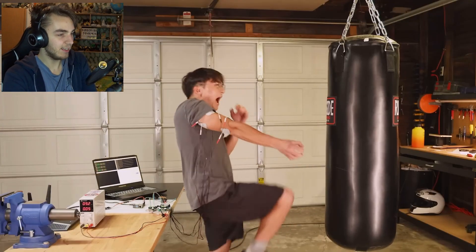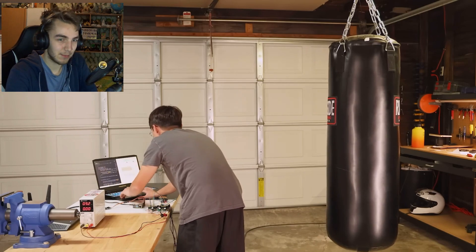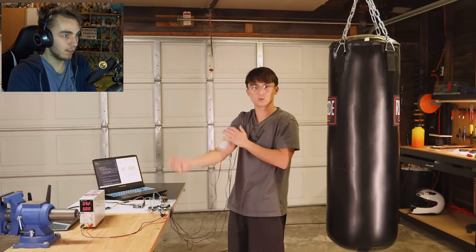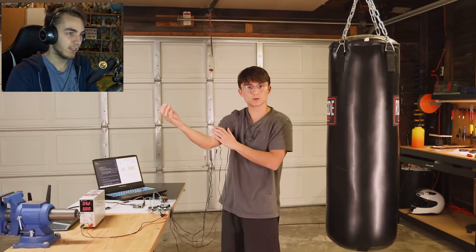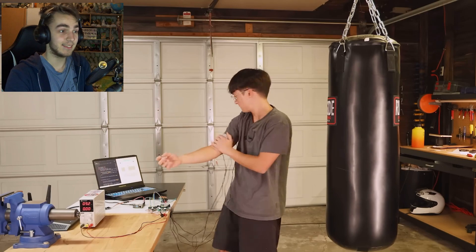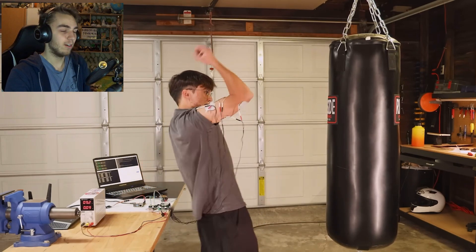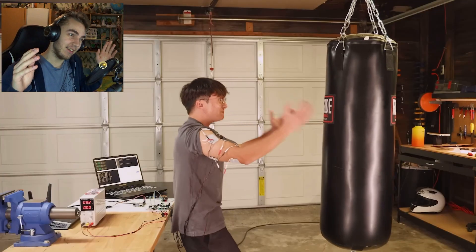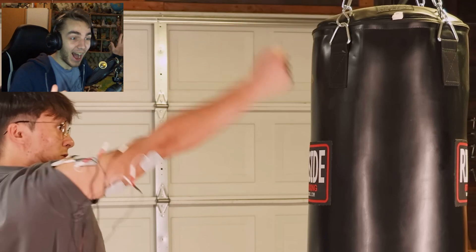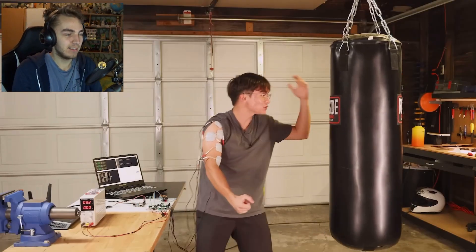Alright, everything's hooked up, let's see if it works. Maybe you should make it less painful somehow? Instead of locking up, the muscles were trying to pull themselves off of his bone. Yeah, that's not a good thing. It was 67 — 27 million.